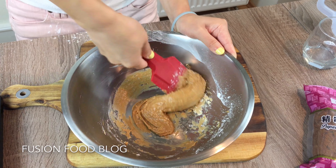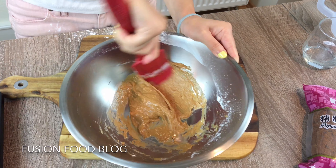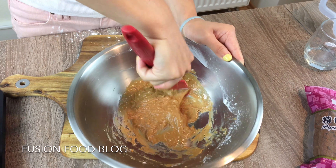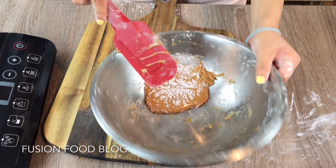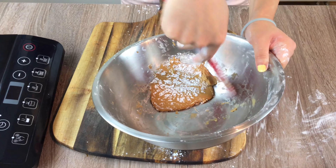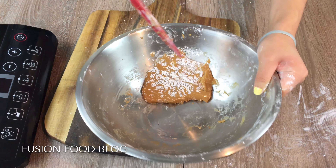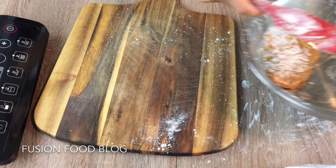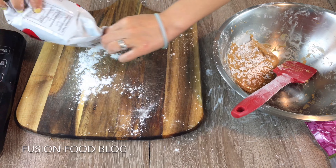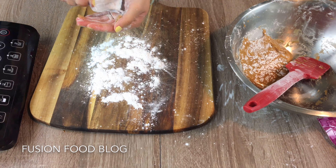Just knead it to make sure there are no lumps in the dough. You can see now our dough is solid. You can add a bit more tapioca starch if your dough is a bit too diluted. Put a little bit of flour on top on our board so it's not going to stick, and a bit on our hands too.